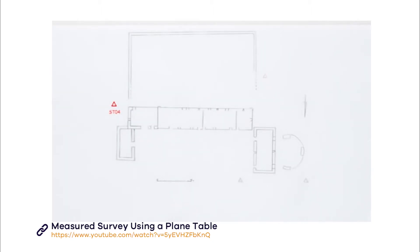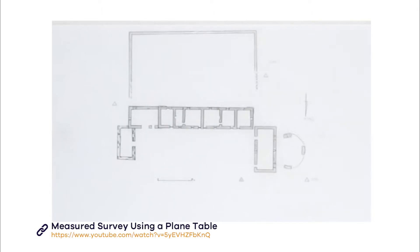Once you've done this, you can go round and add missing features using a hand tape to plan them onto your drawing. You can also use drawing conventions to add information to your plan, such as detail on construction materials and whether upstanding walls are above or below sill height.